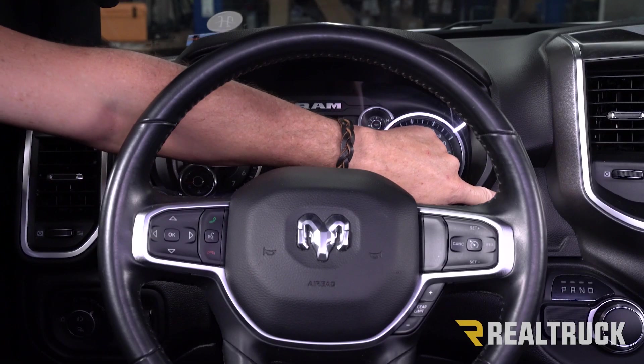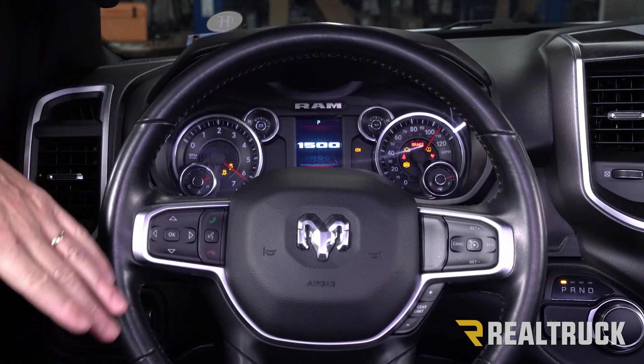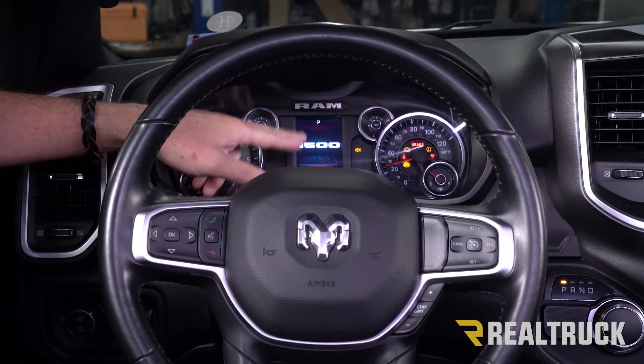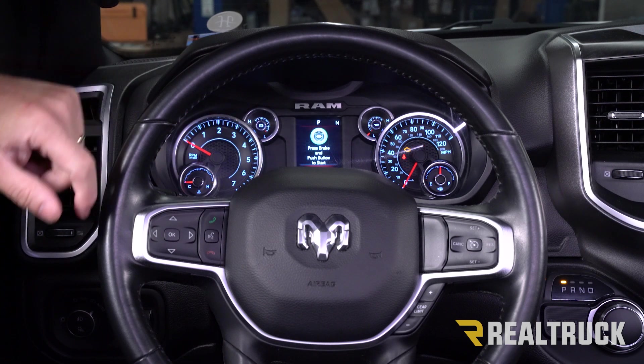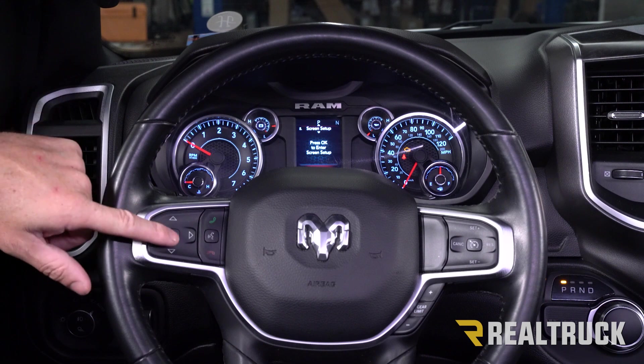Now this particular truck has push-button start. What we're going to do is come over to the button and press it until we get to run mode. Next, once the screen pops up, we want to go into screen setup mode. I'm going to press the up button until we're at screen setup and hit OK.